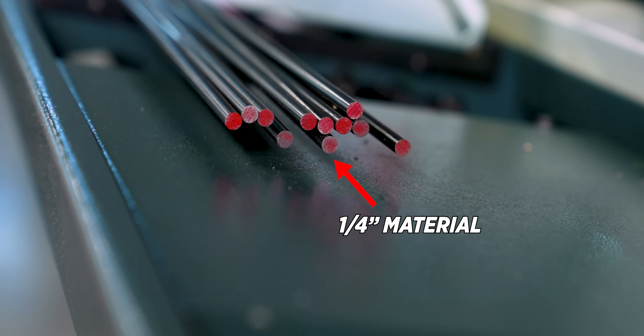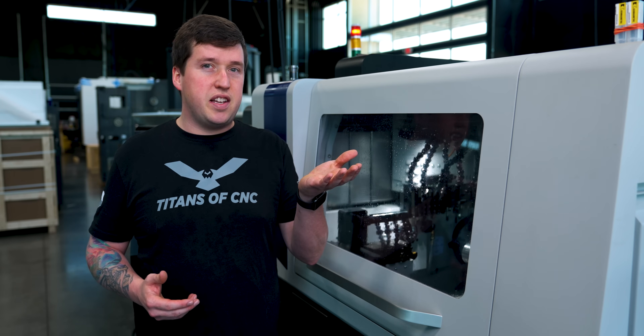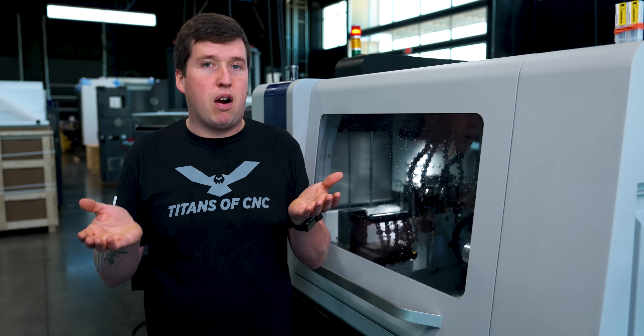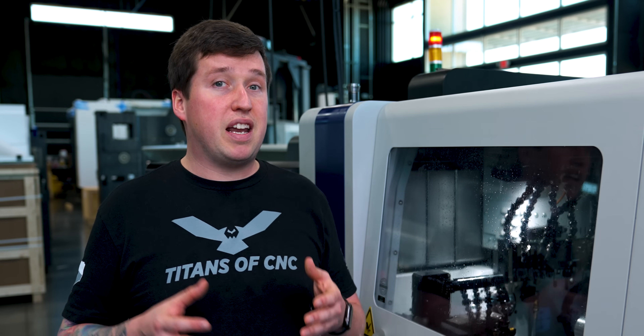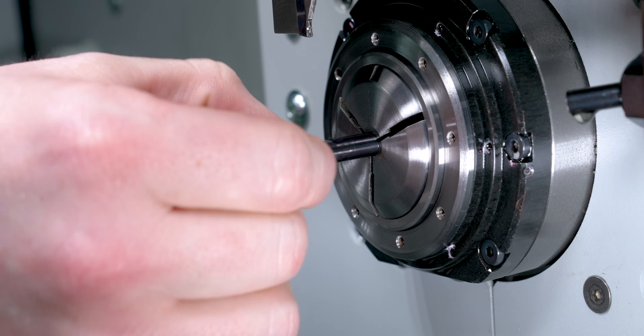You might be thinking it's a waste of material, but it's not really — because if you get quotes for one-eighth steel and quarter inch steel, you're going to be wasting at most a penny per part. It's not important. What's more important is functionality. So we get bigger material to make it easier to handle and load in our machine, and this will also help with rigidity.